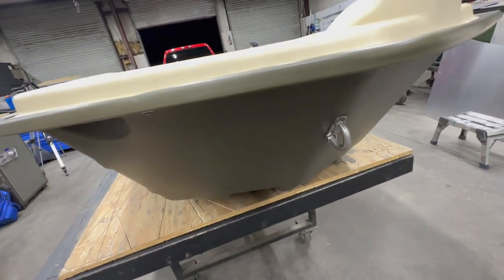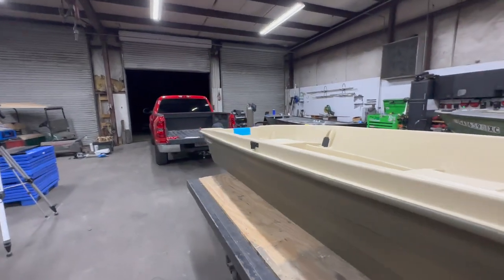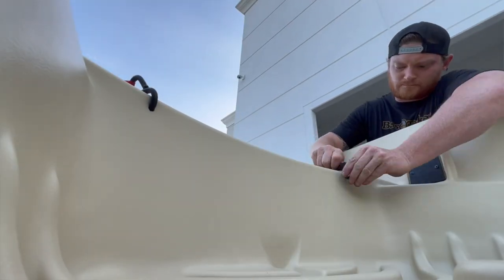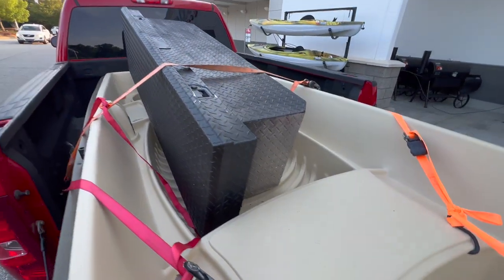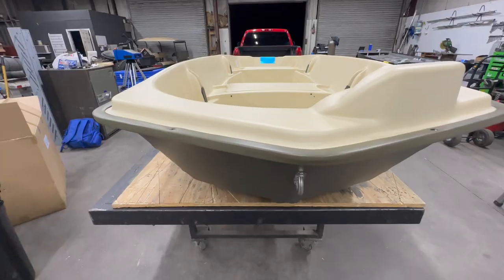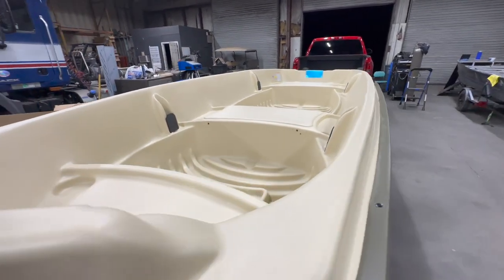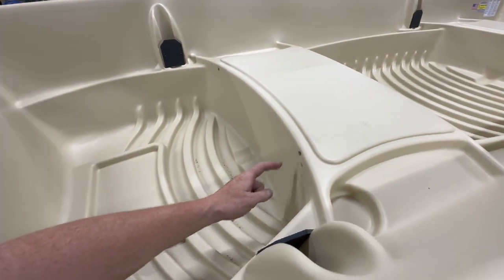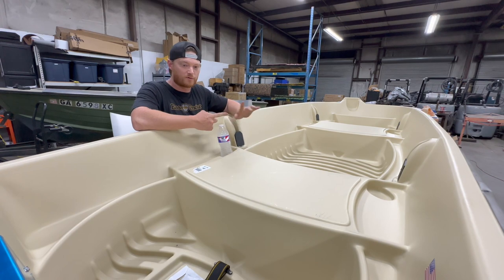Up front we have a little hook for a winch to put this up on a trailer. I had this in the bed of my truck — that's how I got it here — and I actually had to modify the boat already by making little holes with a pocket knife to get a strap in there to hold it down. It worked pretty well since there are no other mounting points. If you go to buy one of these and don't have a way to strap it down, bring a knife or preferably a drill — that would've been faster.